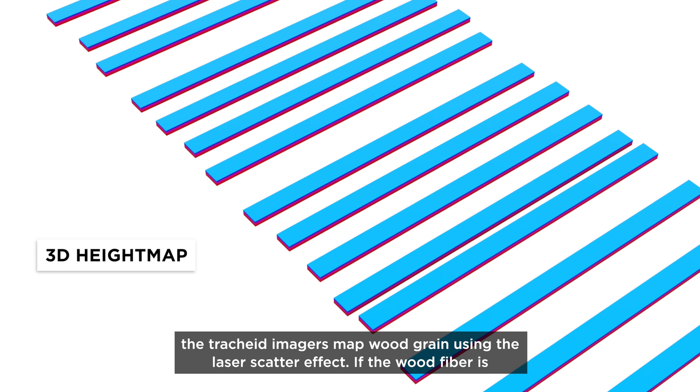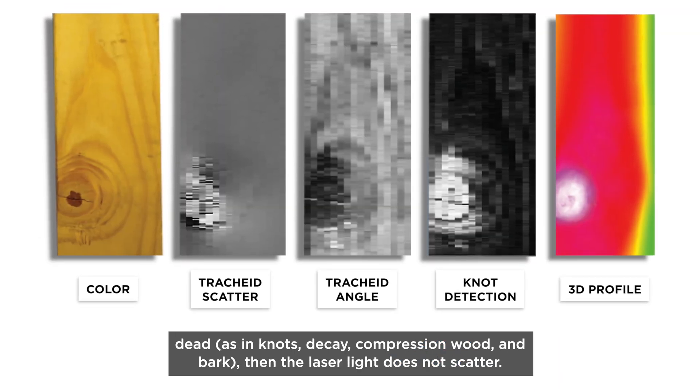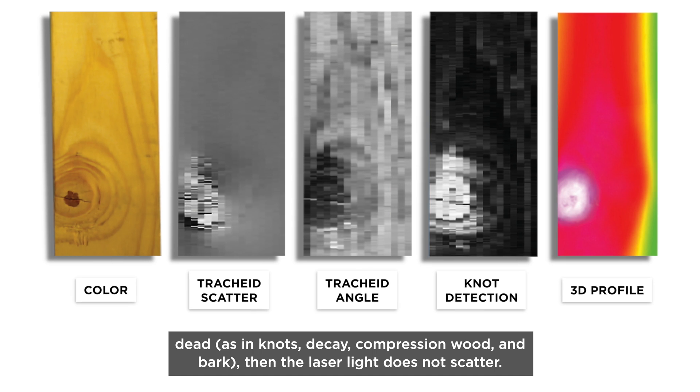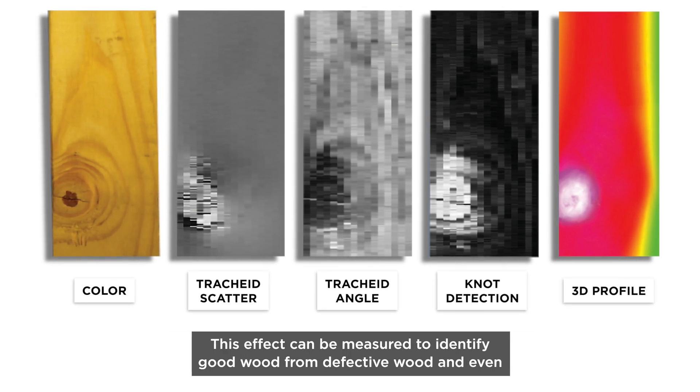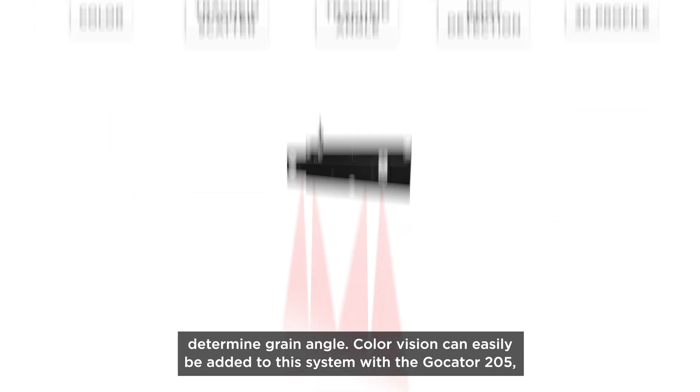The trachea imagers map wood grain using the laser scatter effect. If the wood fiber is dead, as in knots, decay, compression wood, and bark, then the laser light does not scatter. This effect can be measured to identify good wood from defective wood and even determine grain angle.